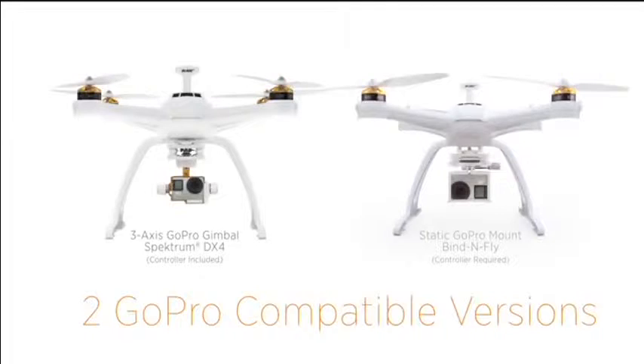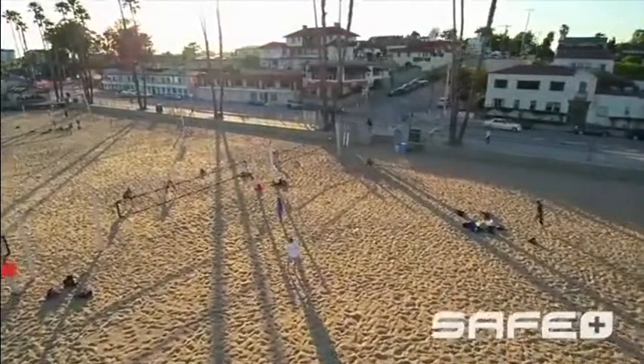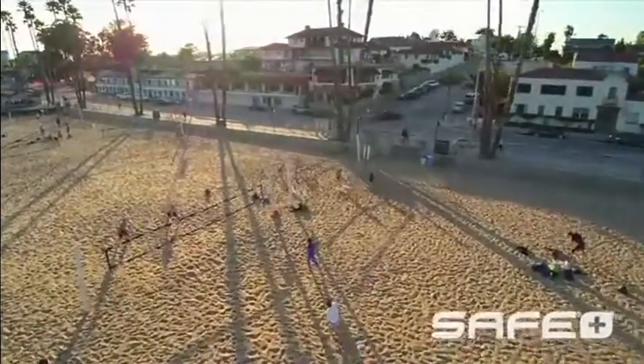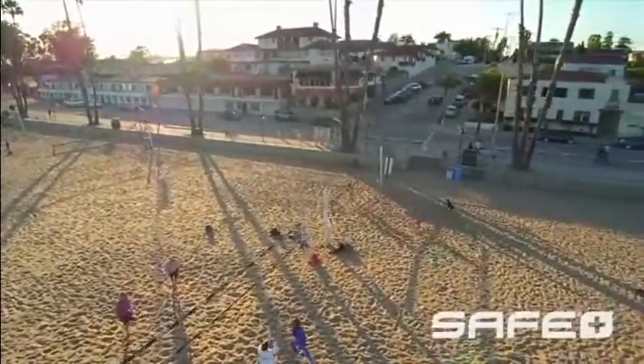Already own a GoPro camera? The Chroma gives you two ways to put it in the perfect spot for amazing shots. Whatever version you choose, you will get the benefit of exclusive SAFE Plus technology that makes flying the Chroma so easy, it practically flies itself.